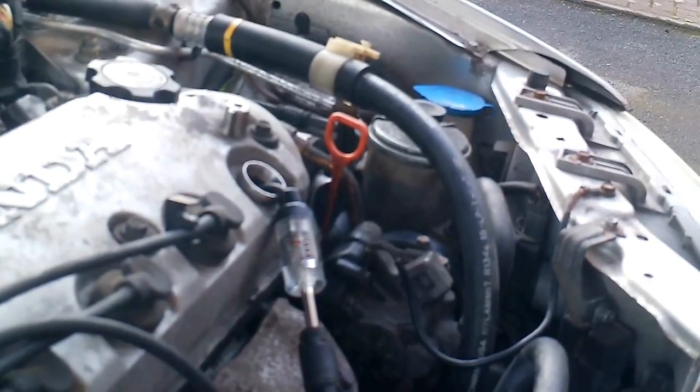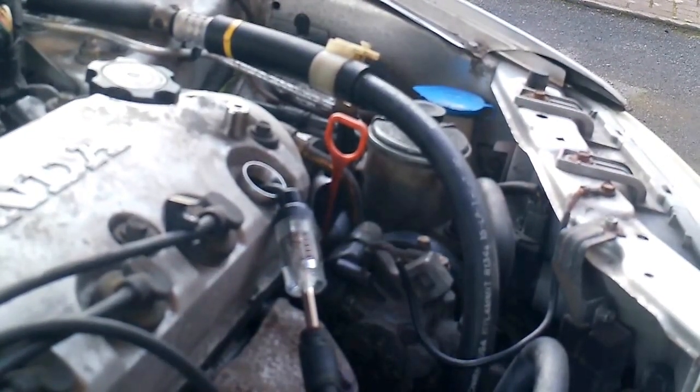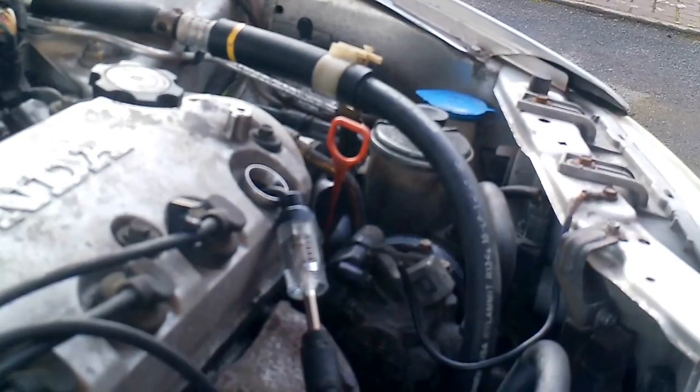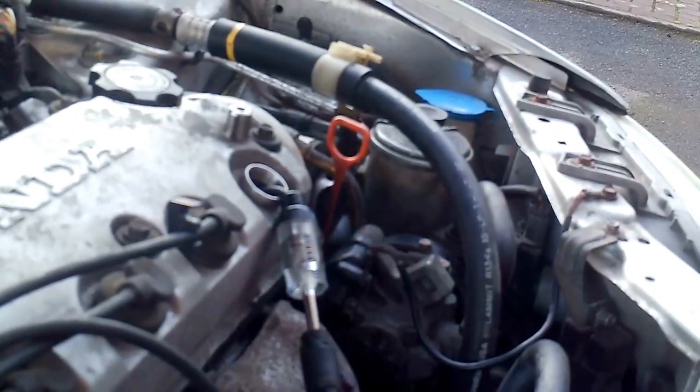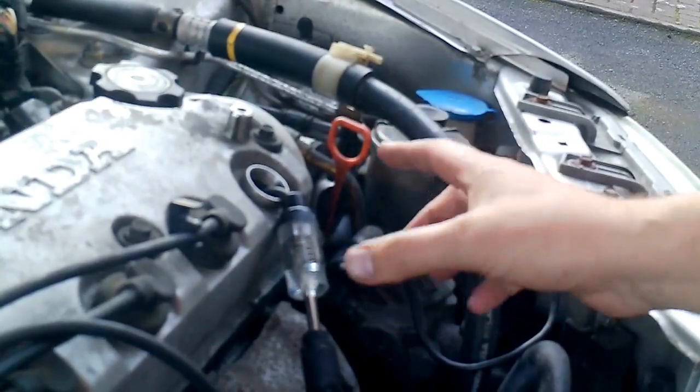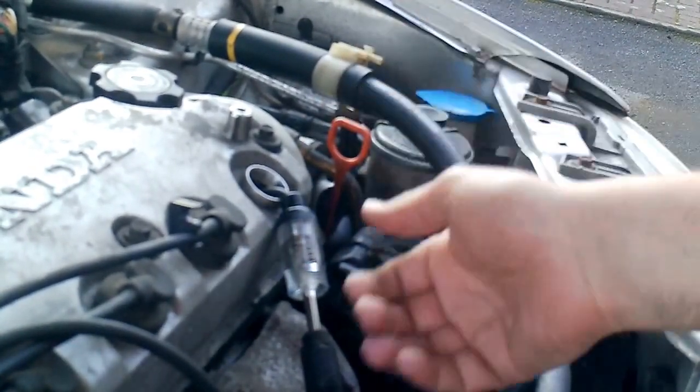Hi, this is a short video showing my spark plug tester that I've got. It's colored from Sealy. I was just checking the sparks on my four cylinders, going through one at a time. This is a tool I used when I just connected to the spark plug and to the HT lead.